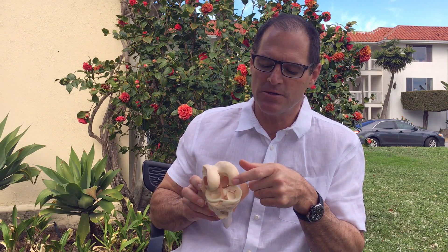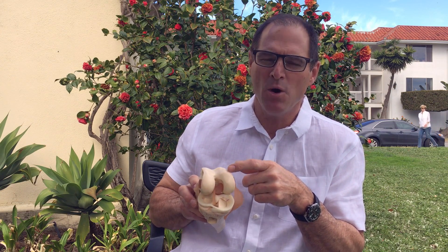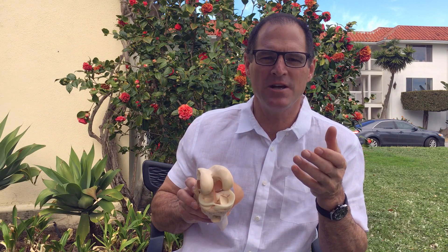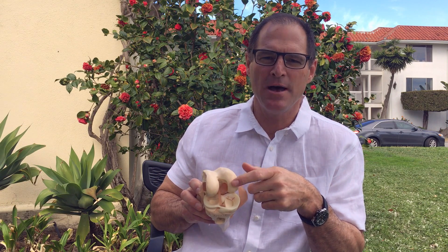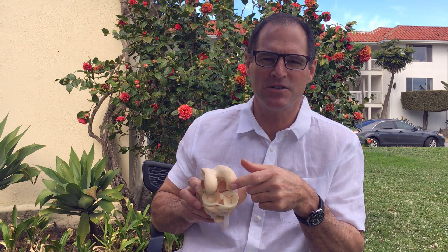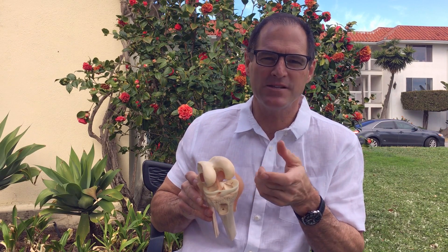The articular cartilage is completely different — it's this smooth gliding stuff. For example, when you have a chicken bone and you see that smooth shiny stuff on the end of the bone, that's the articular cartilage. In most of us it's about a quarter inch thick and gives us that gliding surface. Better to think of that like the treads on the tire of our car — over time and with activities, that's going to eventually wear down. And once that's worn down to bare bone, that's called arthritis.